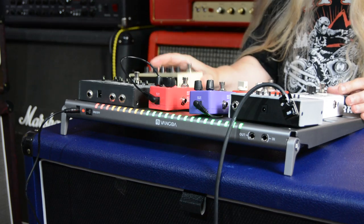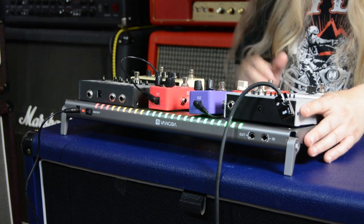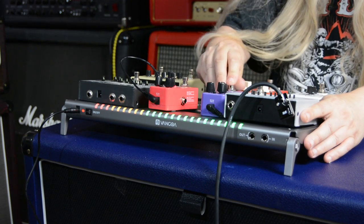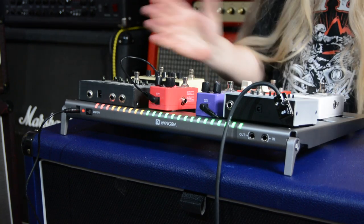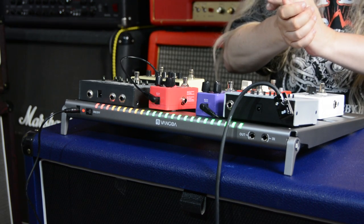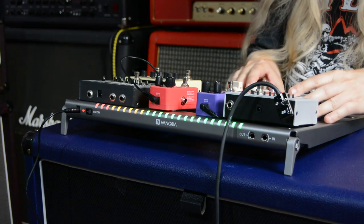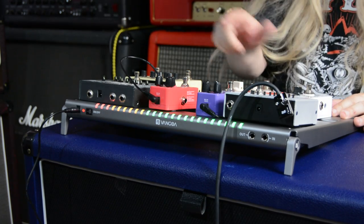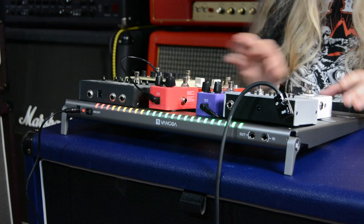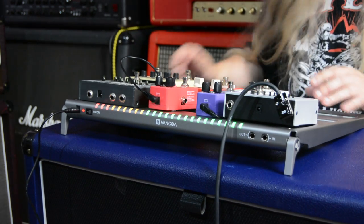And you've got all the Velcro. All your wires go underneath - it's fantastic. You can run nine volts or 12 volts or whatever you like. So you could get a lot of pedals on here - probably about nine or 10 pedals.